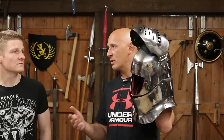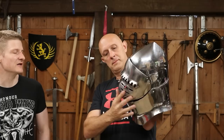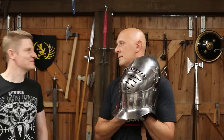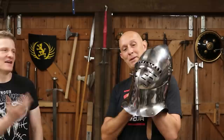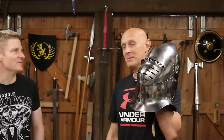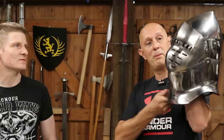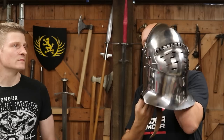On French effigies and brasses they often show the hinge mounting; on English effigies they often don't. There's a question: did they not show them because they weren't there? In some English manuscripts they show great bassinets with no sign of visors at all. Some might have been visorless in an English context because the English liked to fight with an open face, presumably for specialised fighting on foot. But in this case, this helmet is furnished with a visor.